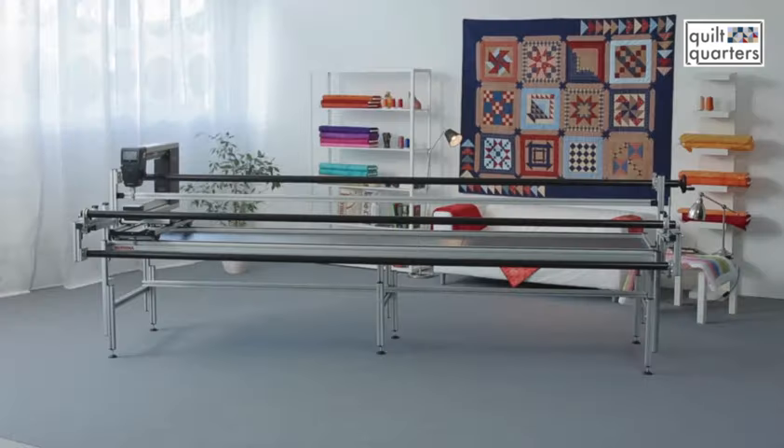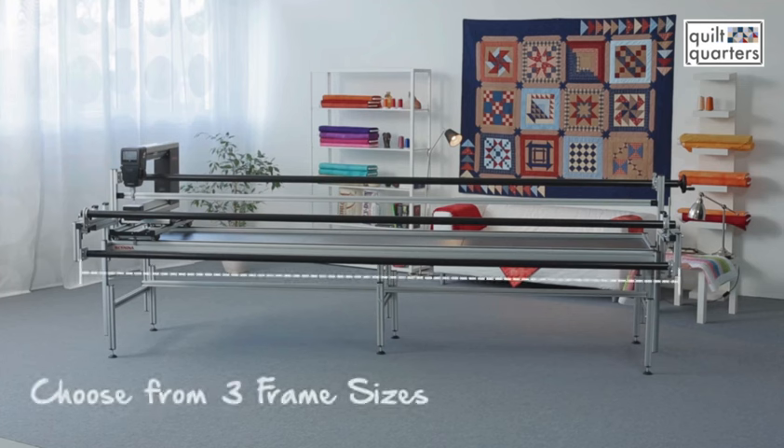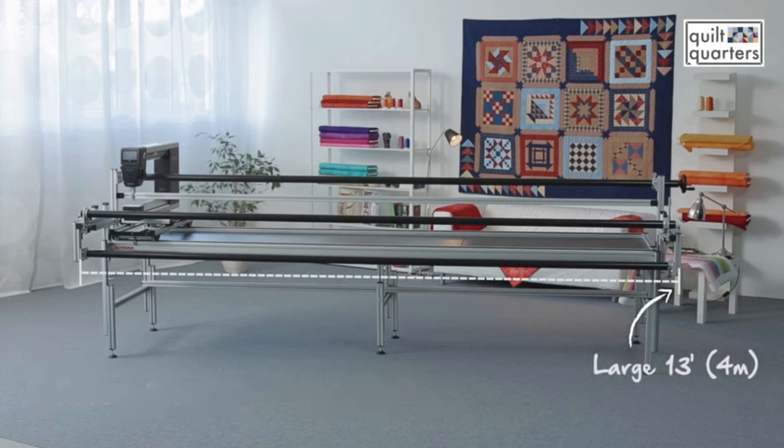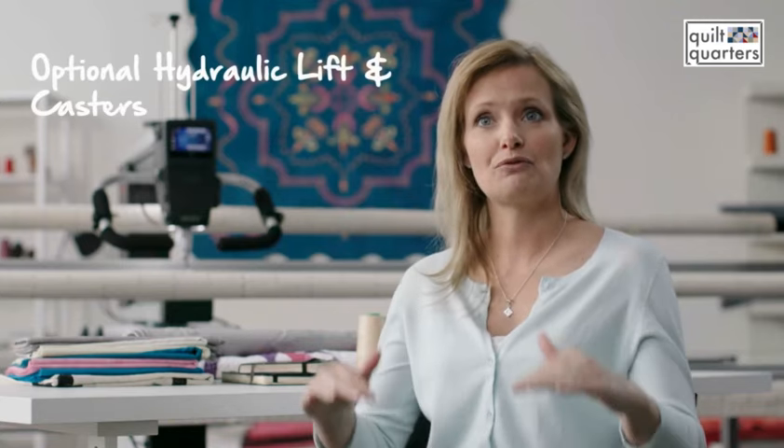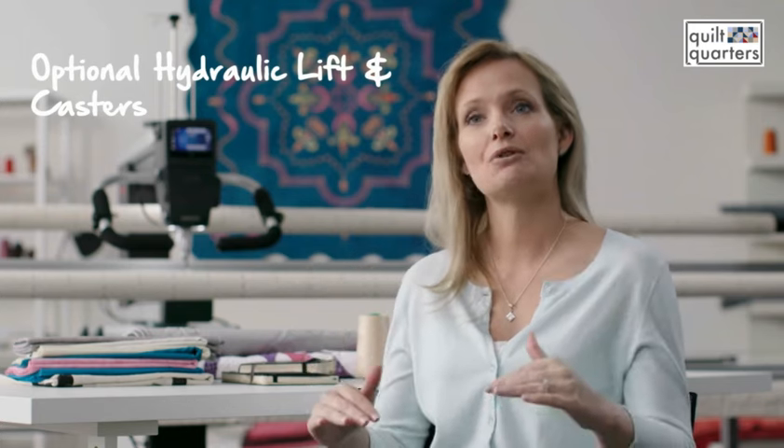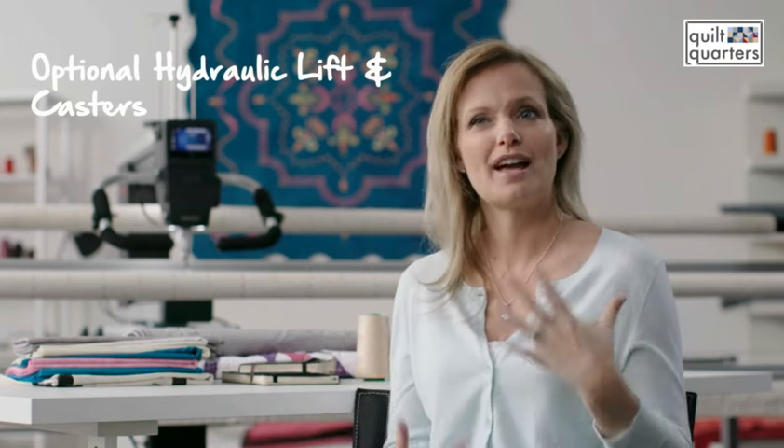With Bernina, you have three different size frames to choose from. There's a large frame that has leaders that are 132 inches, a classic frame, and also a small frame. The hydraulic lift is wonderful because you can just raise it and lower it, which gives your neck a break.